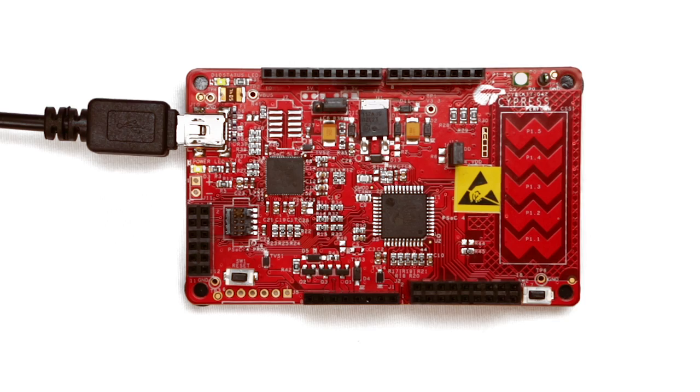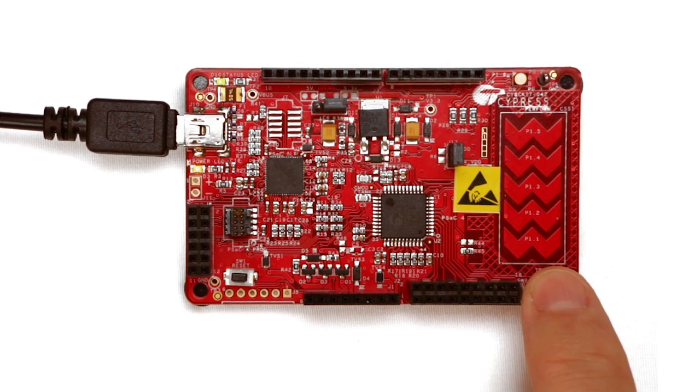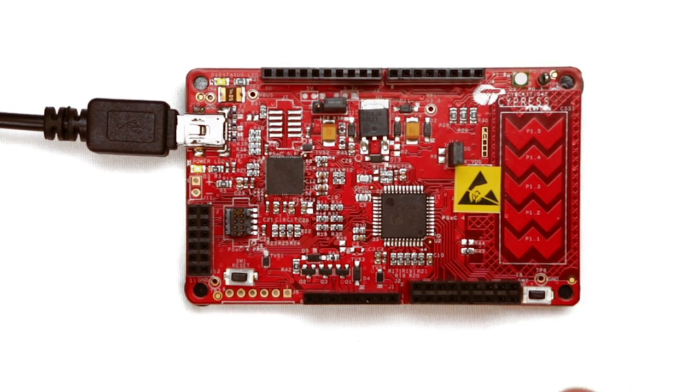My name is Alan Hawes and this is PSoC 101. In this lesson I'm going to give you a glimpse at some of the unique aspects of PSoC and prove to you how easy it is to use them. I'm going to tie pins together inside of the device and control the LEDs from a switch without any intervention from the ARM core at all. This functionality is completely unique to the Cypress PSoC.